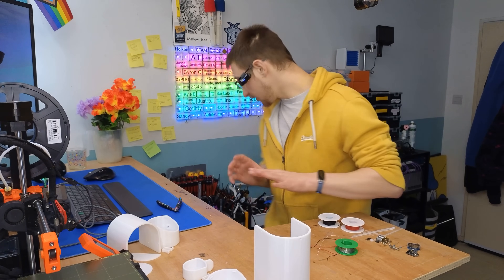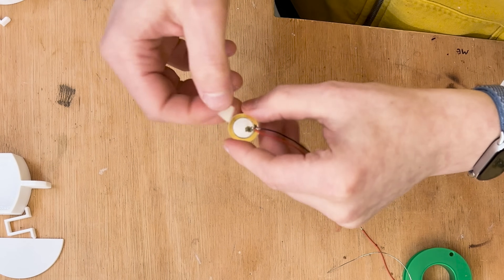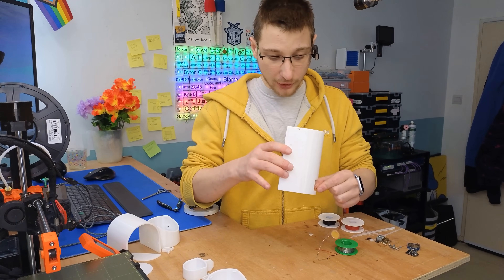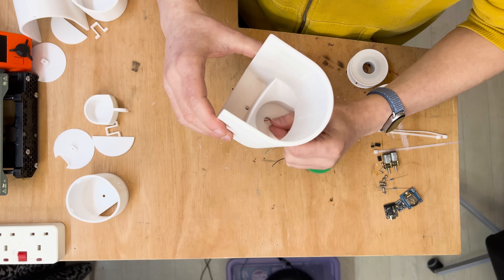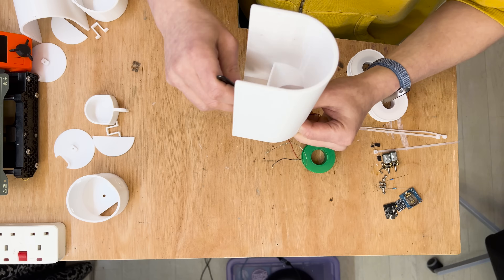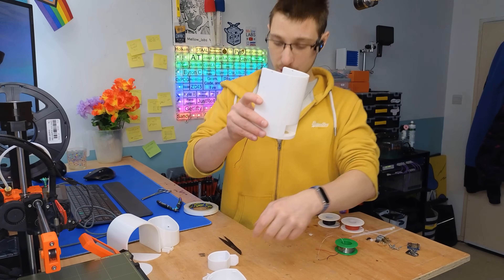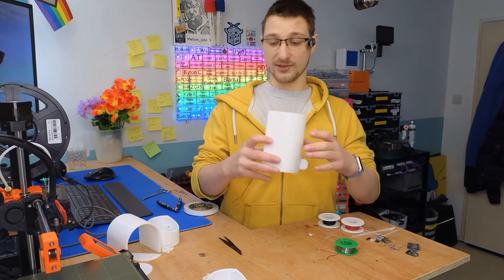Now that we've got that done, we need the tiniest bit of double-sided tape right on the back of the piezo module. Take those wires and feed them through the hole at the bottom of the base and they should pop out round the backside. You might need a pair of tweezers to grab them out of the hole. We want to get that sensor so that it covers up the hole, stick it down, and then put the cap in — that sits perfectly on top of the sensor.